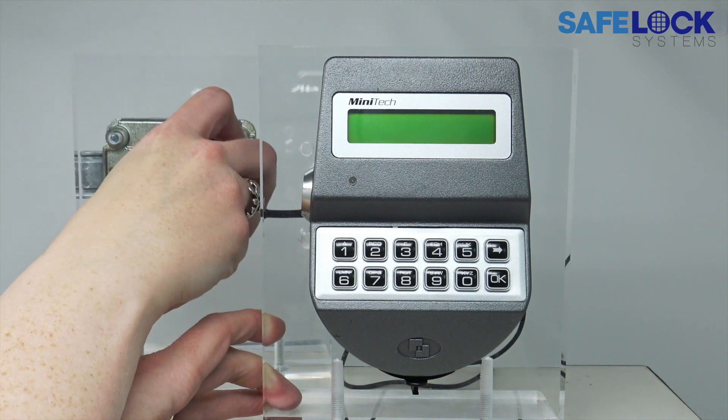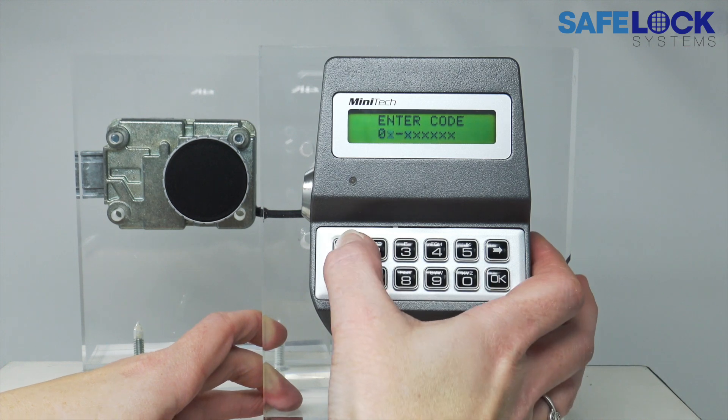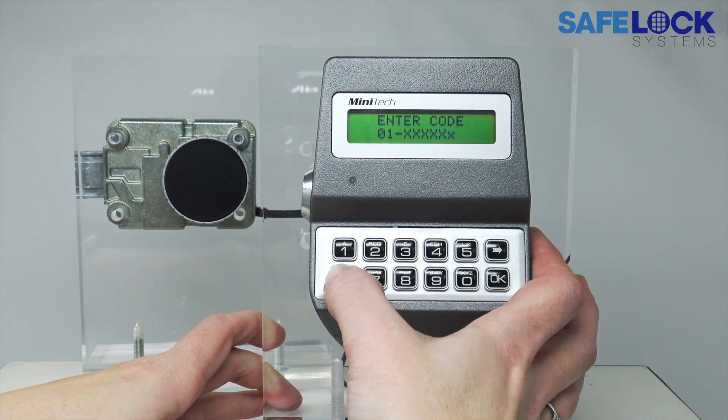So ensure that the knob is in the fully closed position and enter the code again. This time, wait for the signal to open.